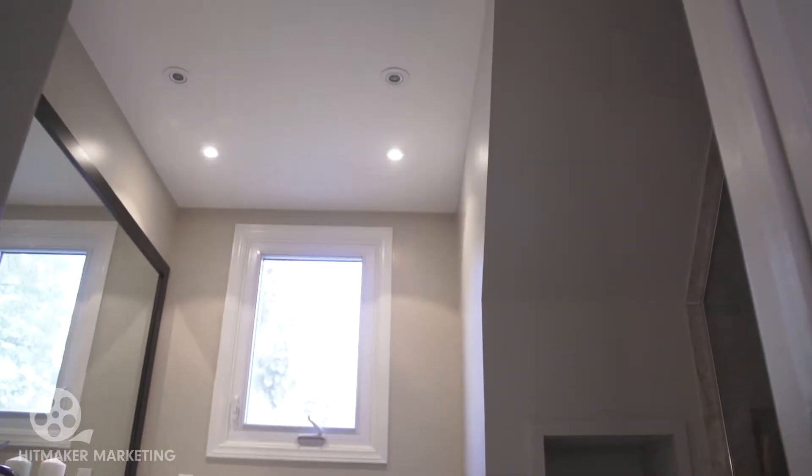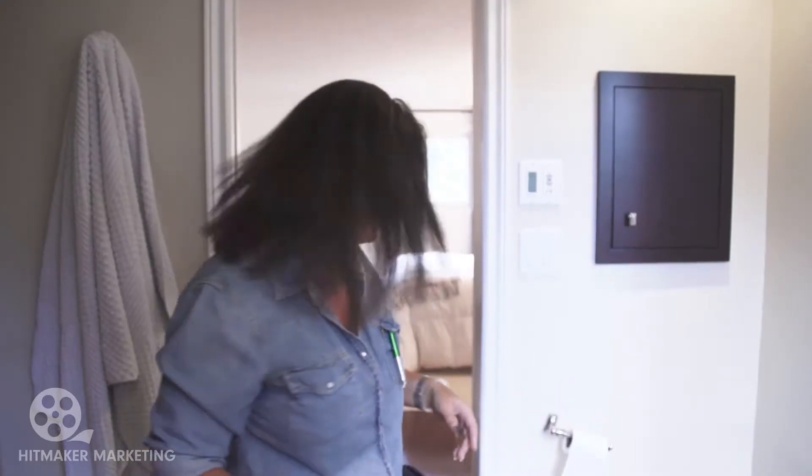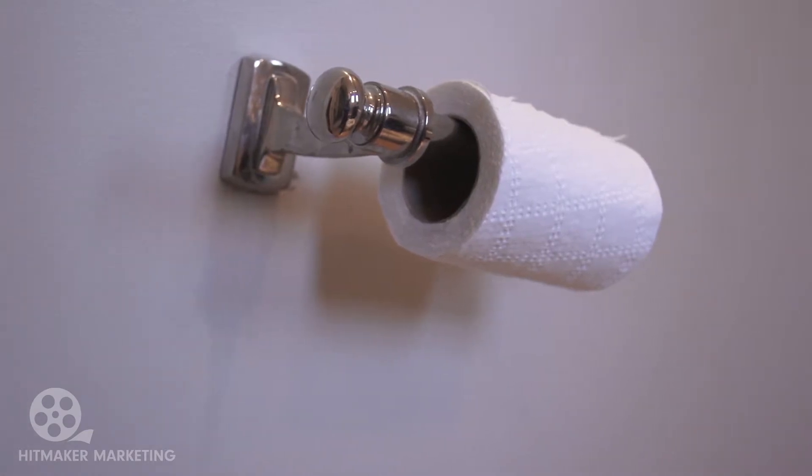People think when they're getting ready to list their house that they have to focus on the big things, when actually you need to also focus on the small things. Like take this bathroom for example - we've got four light bulbs out, and the toilet roll holder is wobbly as all heck. Potential buyers notice this stuff and we don't want to give them any reason whatsoever to think, oh my gosh, what else is wrong with this house. So we're going to replace the light bulbs, fix that bloody toilet roll holder, and in 10 minutes this room will be show ready.